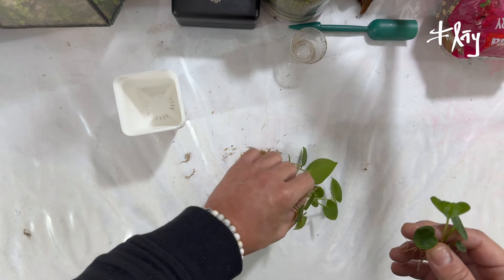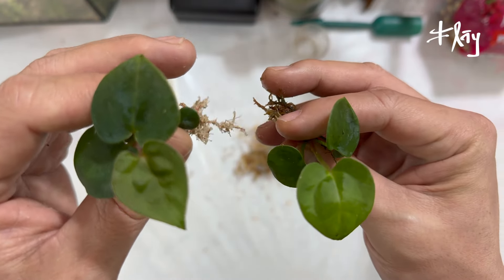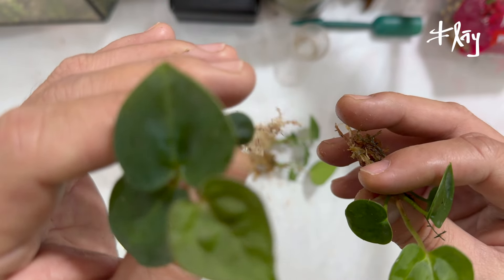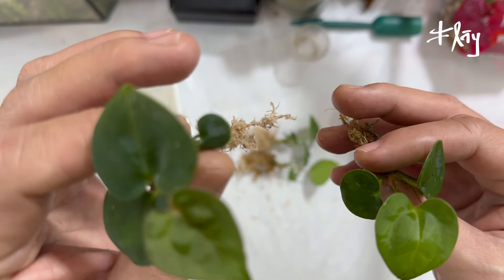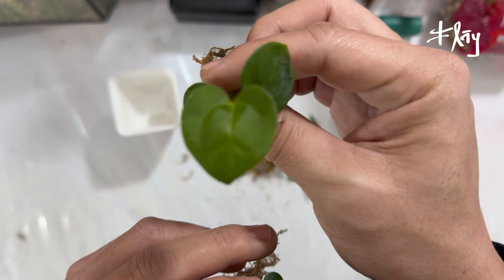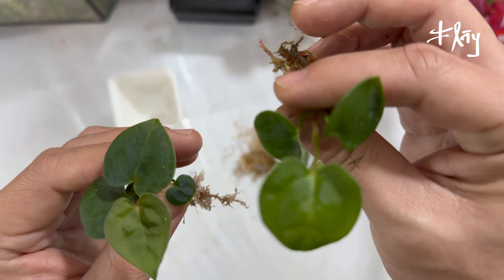É possível já em plântulas desse tamanho notar variabilidade? Esses dois carinhas aqui — esse principalmente da minha mão esquerda — a gente nota mais a influência genética do Papililaminum Regardens, pela formação, as cores, ausências de nervuras. Muito provavelmente esse indivíduo vai trazer menos nervuras, que supostamente herdaria do Zipper, que é um cristalinum alterado, vamos chamar assim. Talvez seja um híbrido, talvez seja uma mutação. Esse também traz um pouco mais das características do Anthurium Papililaminum Tropicalia, ou seja, o doador de pólen. Esses dois indivíduos estão puxando mais o Anthurium Papililaminum Tropicalia, sendo esse um pouco mais equilibrado.